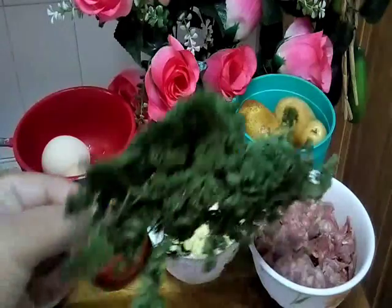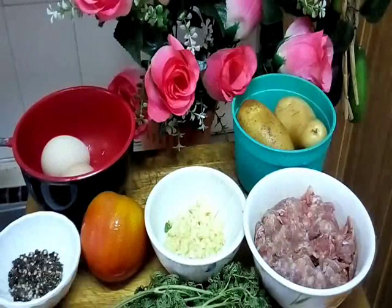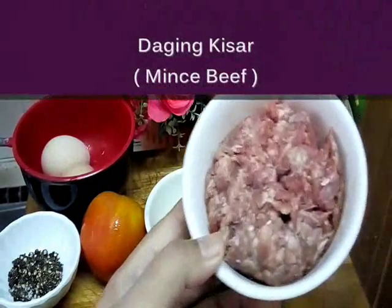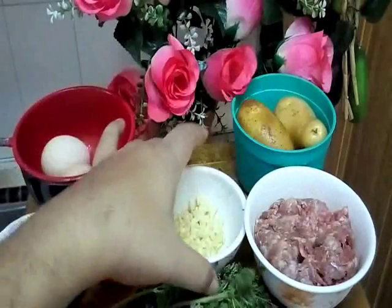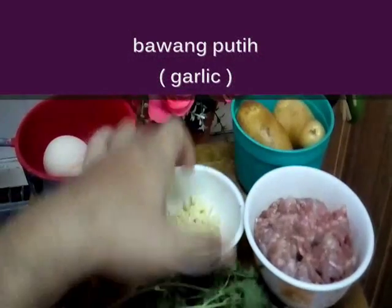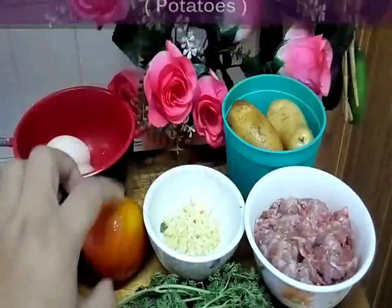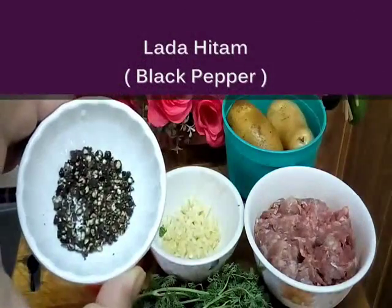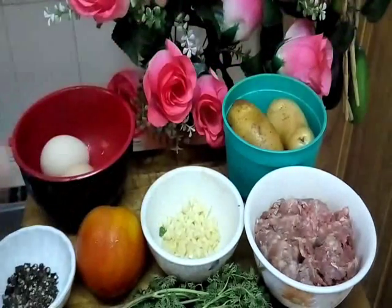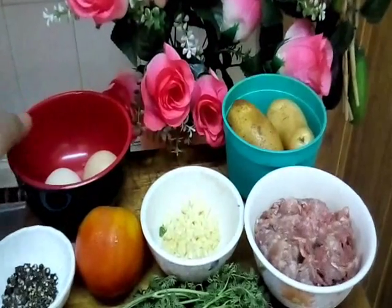First we need parsley. This one is minced beef — daging yang telah kita kisar. This one is chopped garlic. And this one is our potato. And this one is a tomato. And this one is grounded black pepper. And this one is our egg — telur 2 biji, sebab dia kembar, dia mata dua.